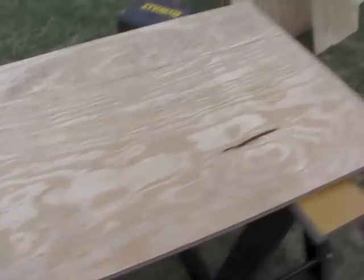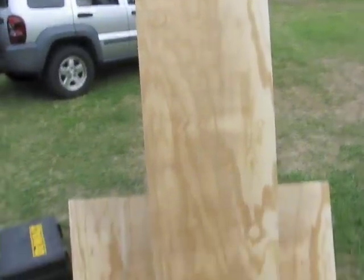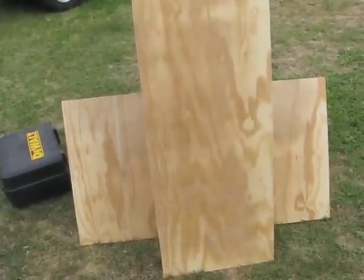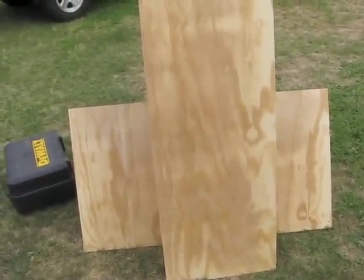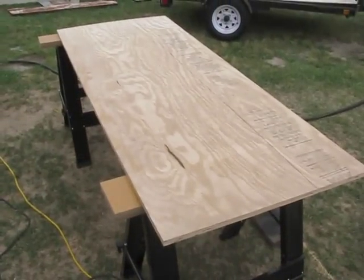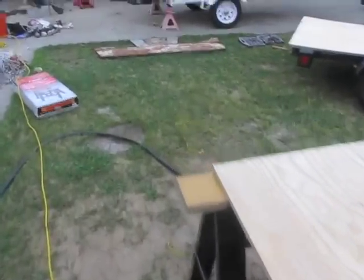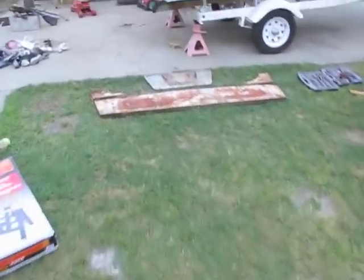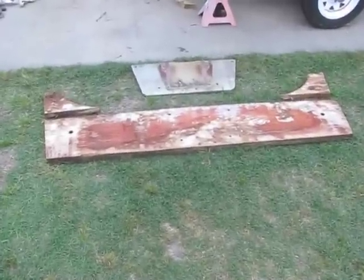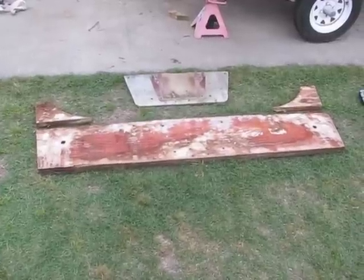I should be able to just take both of these boards when they're finished and screw them together temporarily, drop them down into the transom, and mark out the outline of the aluminum and where all the holes are going to be. It's just a lot easier doing it this way than using this rotten mush as a template. I'm going to go ahead and get this other one cut out and get started on those bottom marks and get my angles marked out.